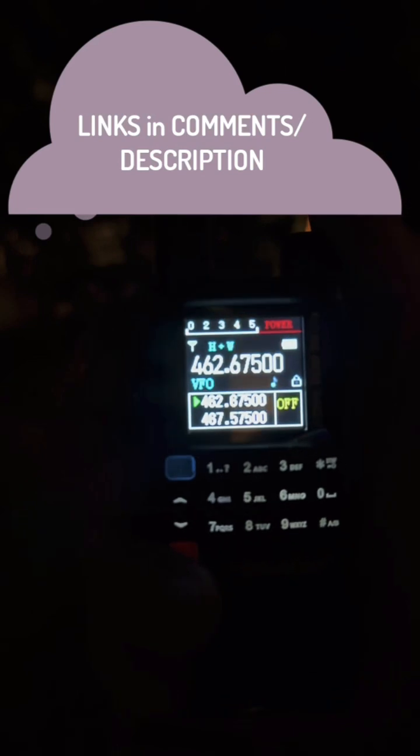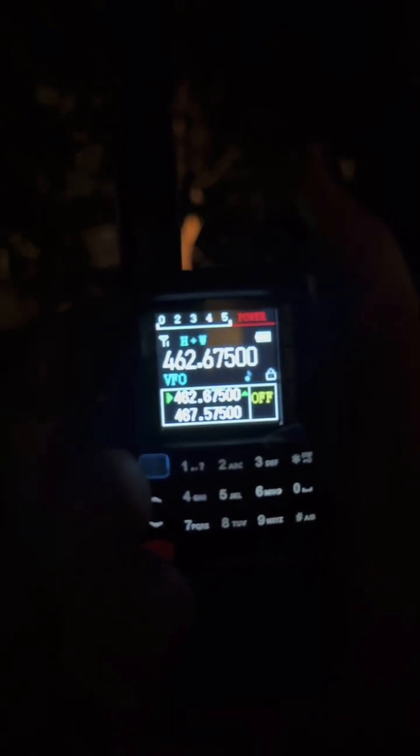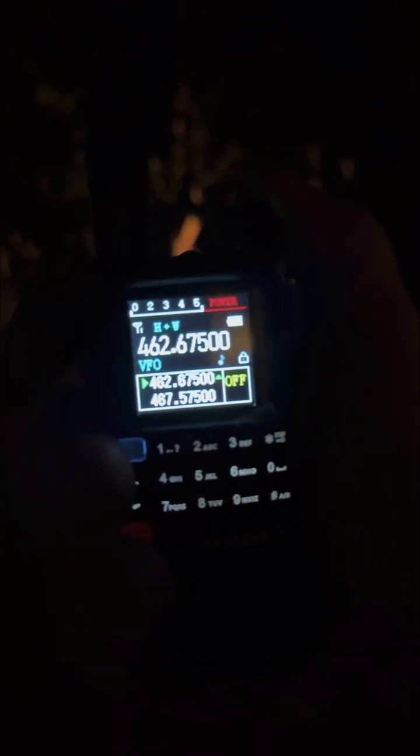When you transmit, that upper bar — zero through five — shows the power you're transmitting at. On the left-hand side, just like a cell phone, when we receive, it looks like a little mushroom icon. A bar there means we are receiving. The better the reception, the more bars you get, just like a cell phone.